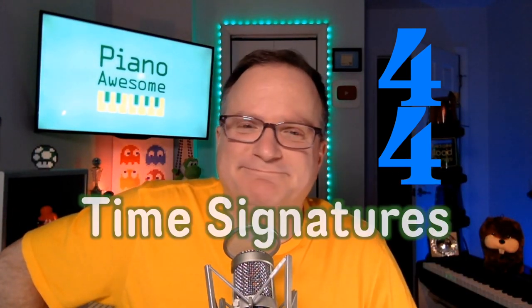Time signatures — now you know. Thanks, piano people. Stay awesome.